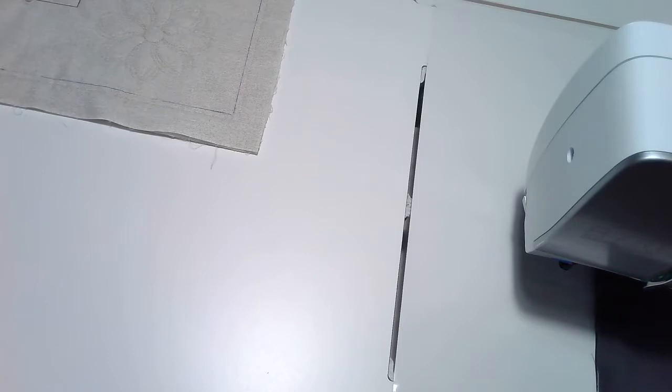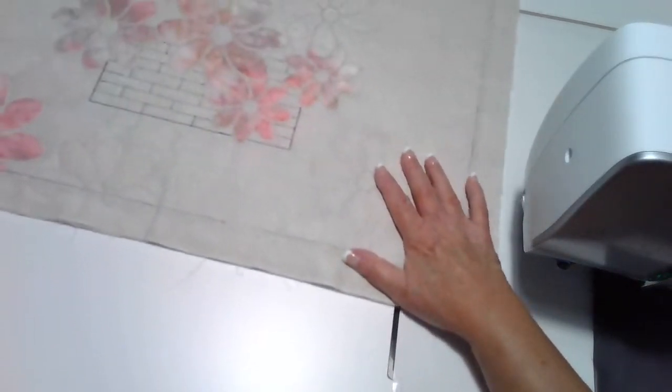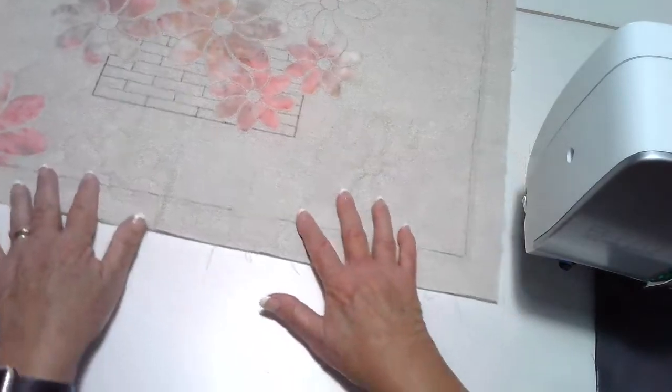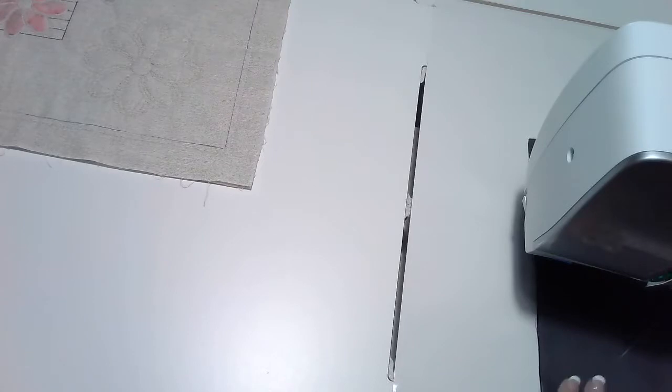One thing I want to tell you is that during or after today's live presentation, we will be giving away our Basket of Daisies pattern — someone who comments, likes, and shares is going to receive one of the patterns. So be sure to post this information and spread it around so you can be eligible for that free pattern and access to the class.